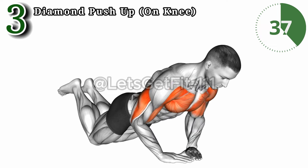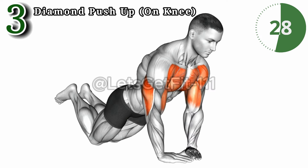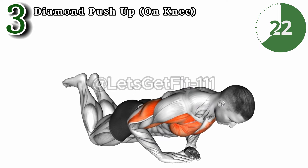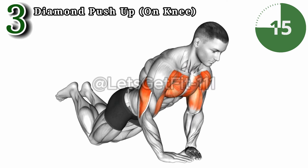The diamond push-up on knee: precision for tricep strength. This exercise isolates and challenges the triceps intensely for optimal growth. By focusing on the diamond position, it enhances muscle engagement to sculpt powerful, well-defined arms. Incorporate the diamond push-up on knee into your workout routine for specific advantages.